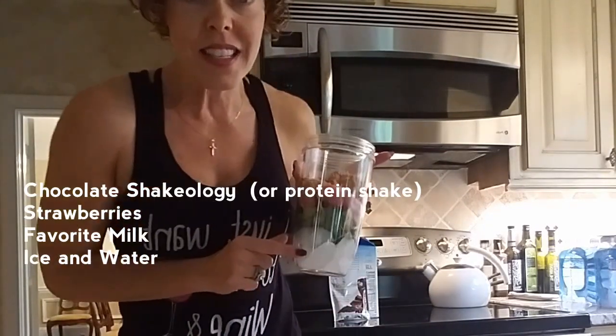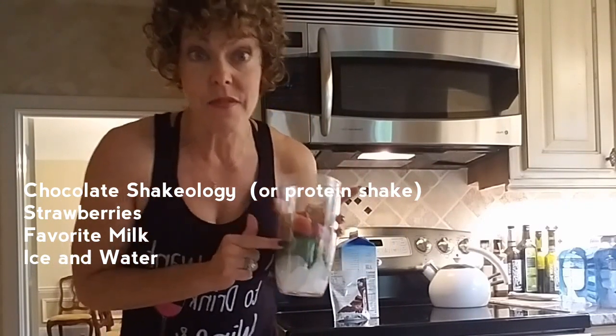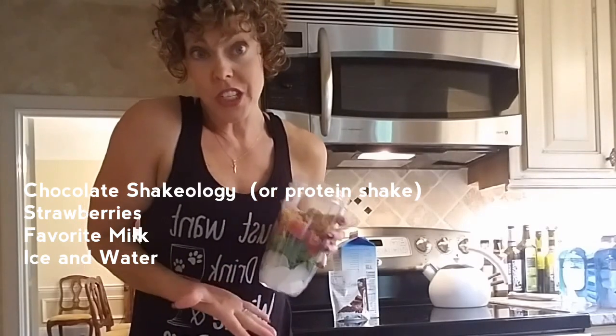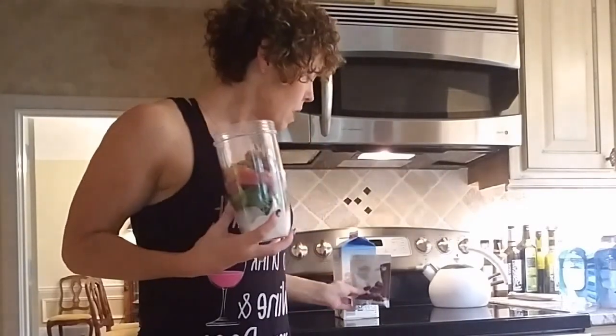I put in ice first, and I've got a handful of spinach. Now I did tell you last week you don't actually need to put spinach in here because there are so many superfoods — 72 superfoods — and that does include your greens, your fiber, your probiotics, your prebiotics. You name it, it's in here already. But I have so many containers of greens that I eat a day, so I just stick a little extra one in there because who could use a little more fiber, right?